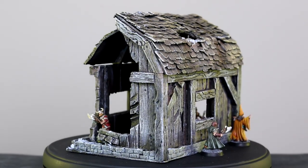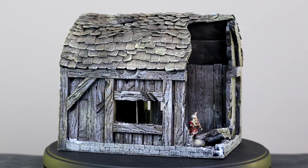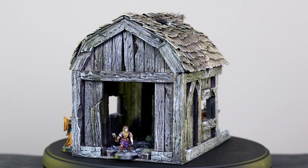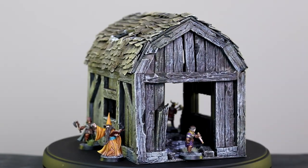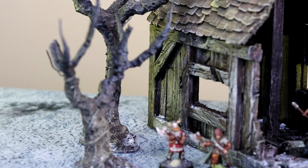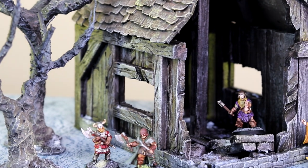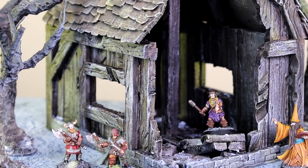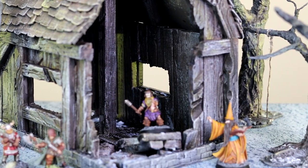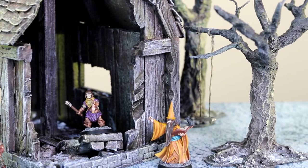So there you have it folks, my take on a dilapidated, ruined barn. I hope you all enjoyed the build, and I have plans of doing more creations in the future. Coming from a first-timer in terms of buildings, with a little help from a foam cutter and a Proxxon table, making buildings can be easy and a blast. Since you have made it this far in the video, feel free to subscribe, check out the Patreon, and do all of the other socials. Until next time folks, I want to thank you all for watching, and of course, happy gaming.